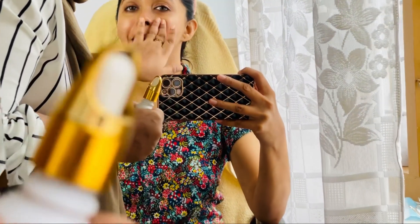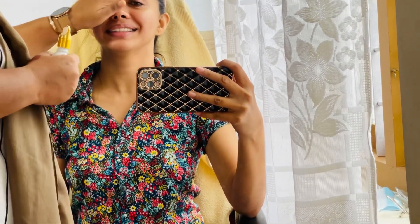Now I'm going to start my first look. I'm going to try a Kerala style with a V-neck type of blouse. You can check it out.